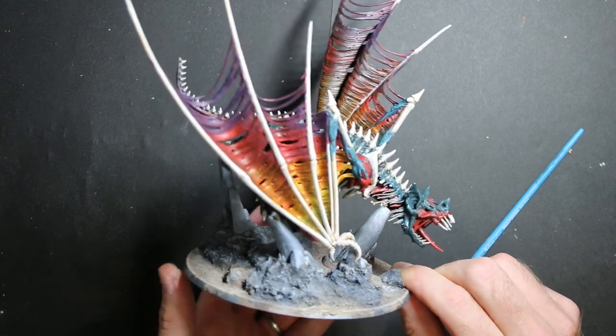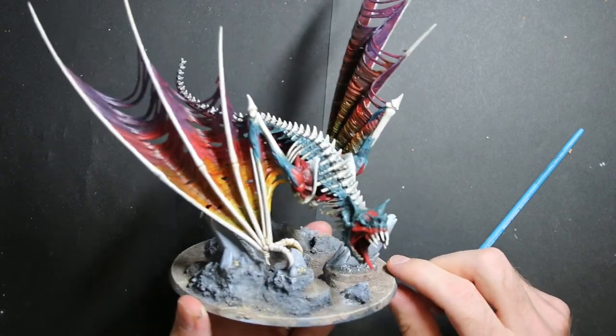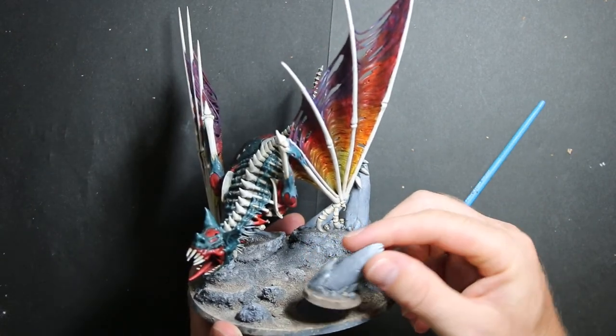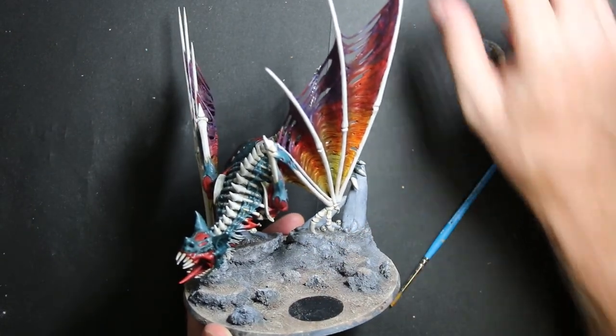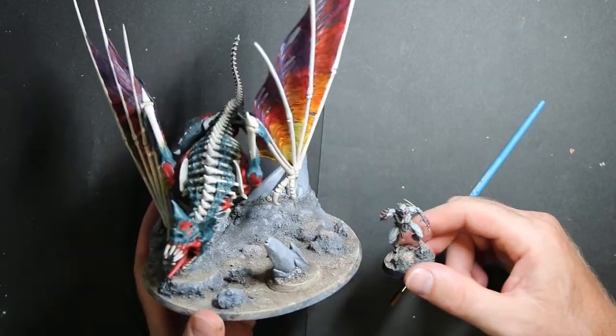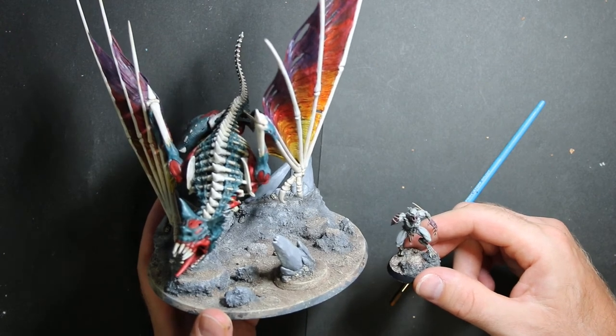I haven't gone around the edge yet — I'm going to do that black later. I'm really proud of how this rock comes off. Now I've got a hero — we're going to have a foot hero with a pet monster, and it'll work either way.